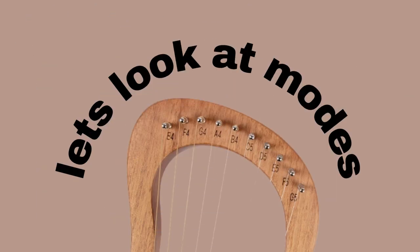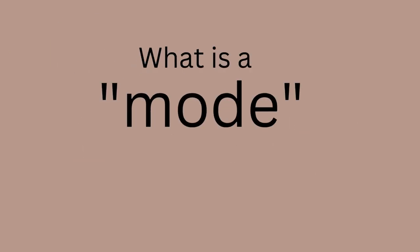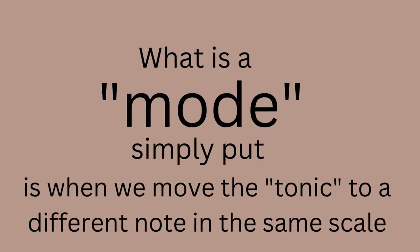Now let's look at modes. A brief disclaimer: modes is a big topic that deserves its own full video. If you're interested in learning more, let me know in the comments and I'll make a detailed tutorial. For now, this is just a brief overview of how modes apply to the 10-string lyre in the configuration we've been examining. Simply put, a mode is when we move the tonic to a different note within the same scale.